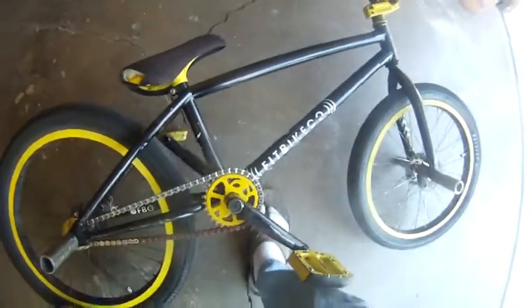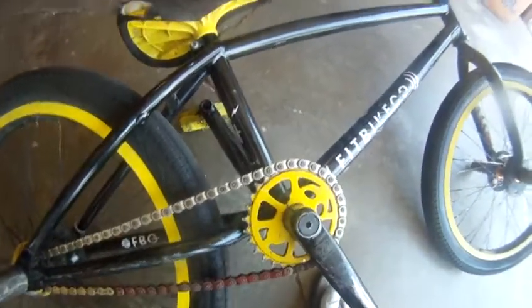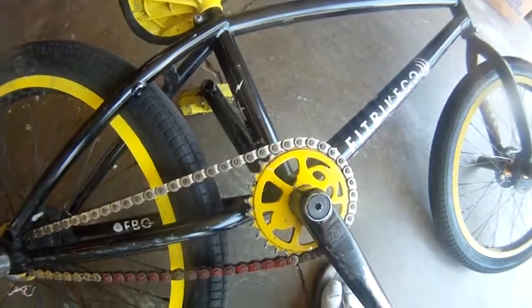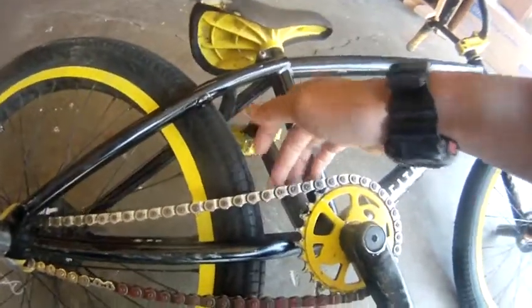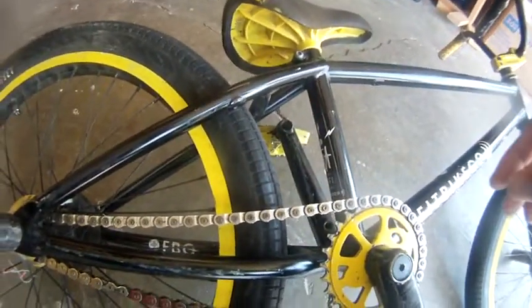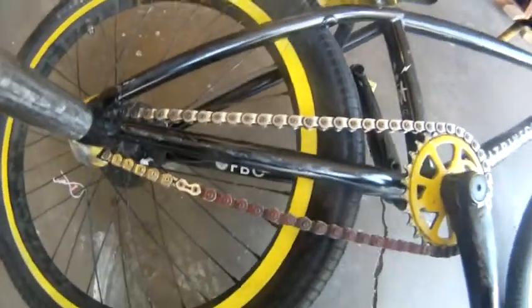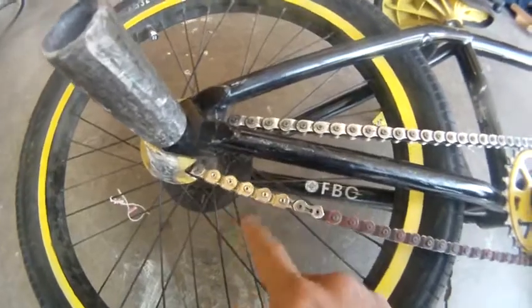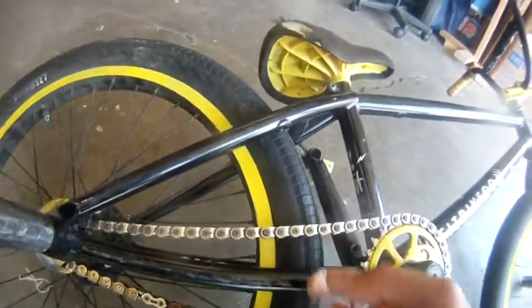Got the Shadow mid combo seat and seat post. Got the Shadow Conspiracy sprocket Scream. The Shadow half links — best chain ever. Never broke on me, ever. Every time it did break it was always the DK links or any other link. The half links never break — it's amazing.